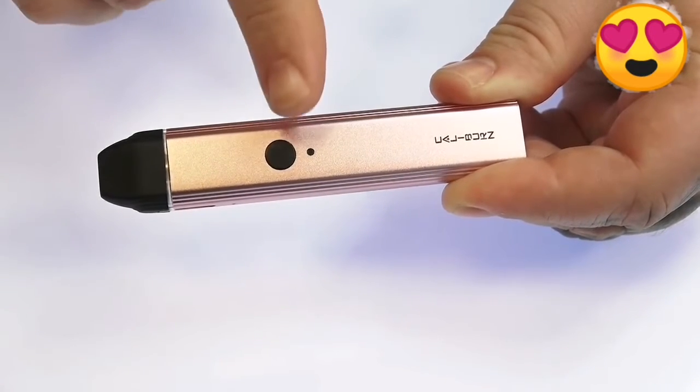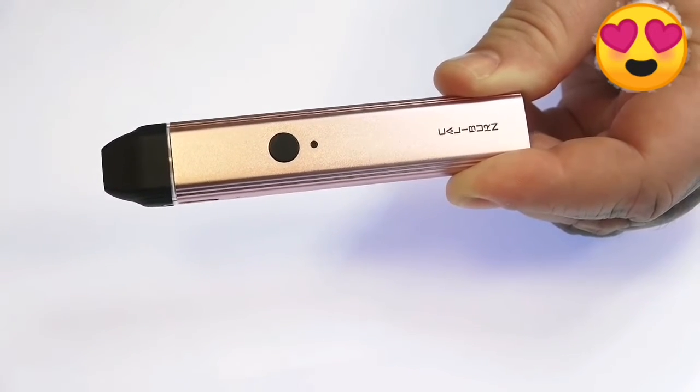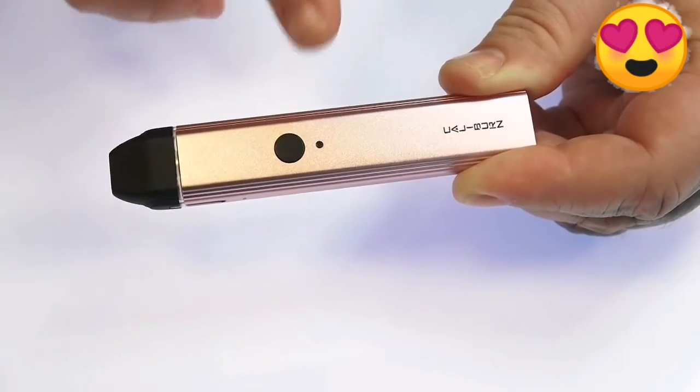The Caliburn has a dual firing feature. You can use the physical firing switch on the front, or you can use the auto-draw feature — as you inhale it automatically turns on and turns off. For those who prefer a button, you can press the button.